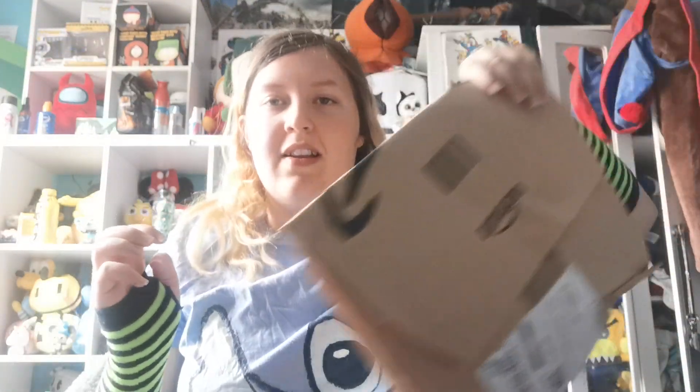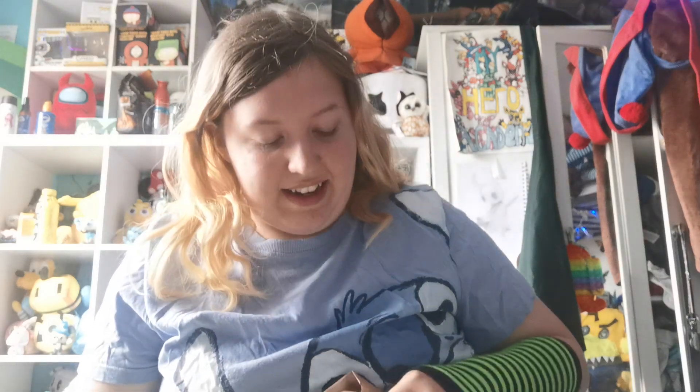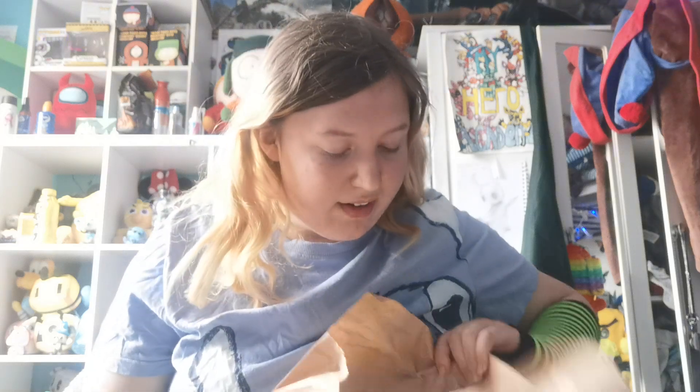Hello everyone, and today we're going to be doing a review on something I got from Amazon. So if you guys don't know, Inside Out 2 came out a couple of days ago, and I really, really liked Anxiety - she was my favourite character, and I got a copy of her.